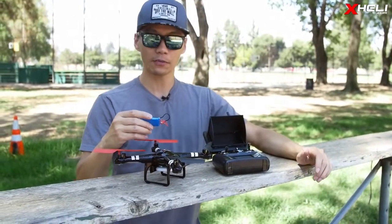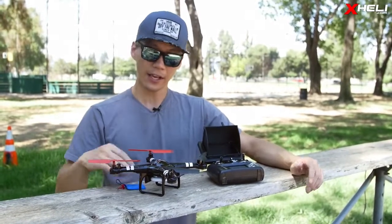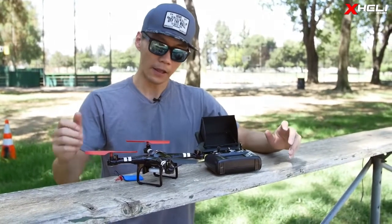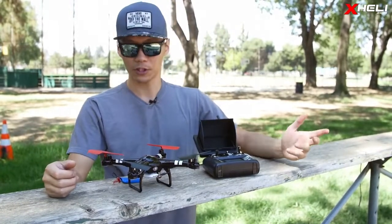It comes with a 3.7 volt, 730 milliamp hour battery for six to eight minutes of flight time. The cool thing about this quadcopter is that it is FPV — it comes with a monitor and an onboard camera, and you can fly viewing footage from the monitor. First person view.